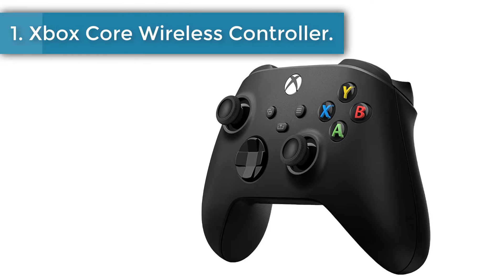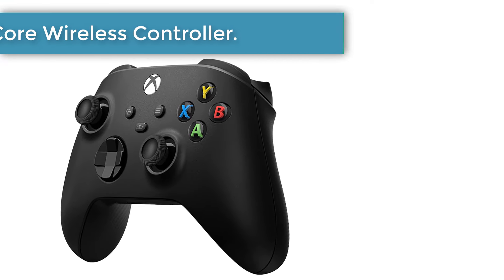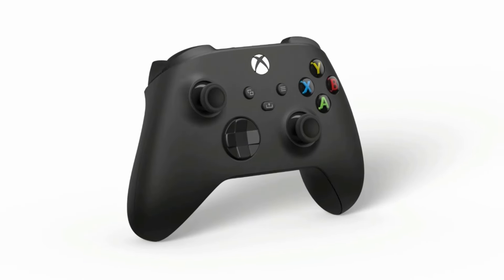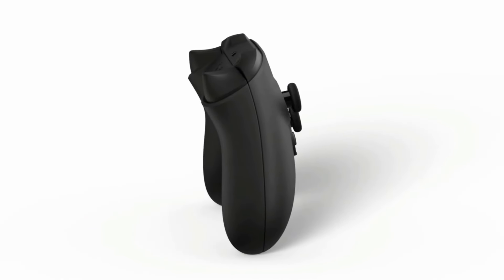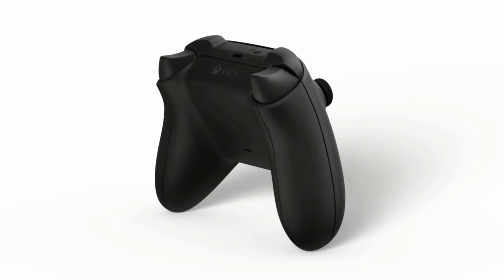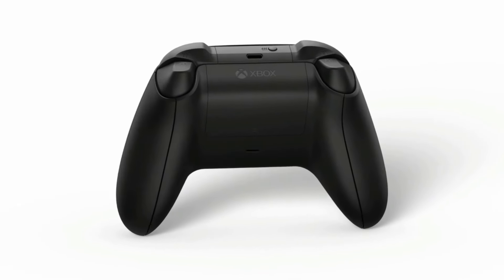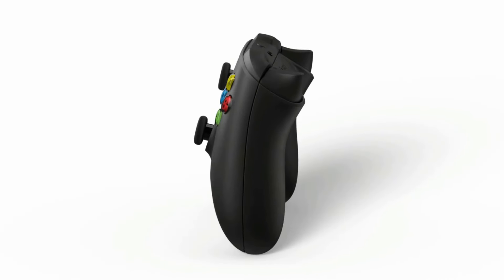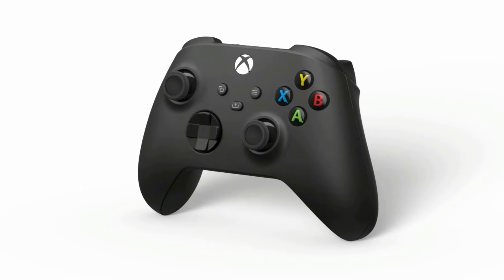Number 1: Xbox Core Wireless Controller. It should come as no surprise, but the first-party Xbox Core Wireless Controller is the best overall gamepad for the Xbox Series X. Designed specifically to work with the new-gen console, this controller is the ideal companion for all types of gamers. With a built-in share button, responsive inputs, and an ergonomic design, it's the gold standard of controllers.